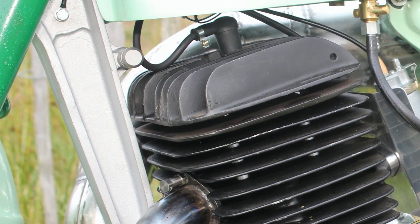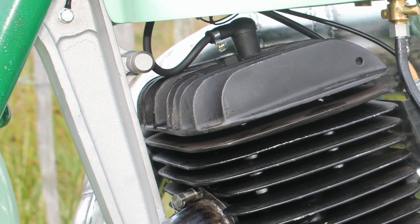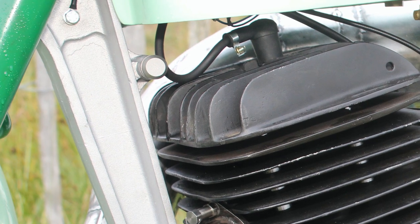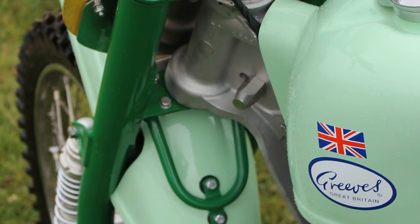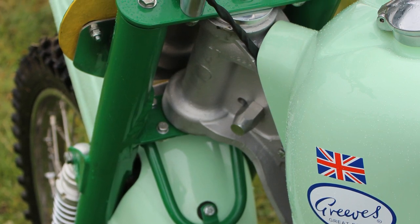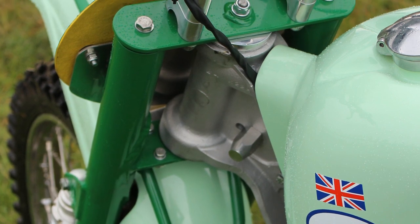These MX3 250 Challengers had a very unique box section alloy I-beam front frame down tube, which was a quite radical idea for its time in 1965. It was very strong and very light, and by all accounts worked well when connected to the rest of the front suspension unit.